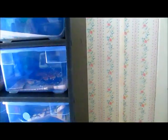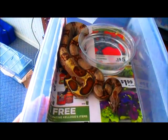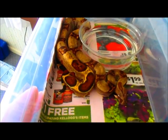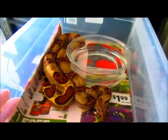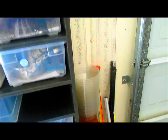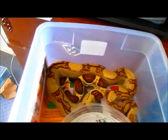Over here in this rack we have some really nice boas. Here's one - this is actually not a holdback boa, this is one we've had for sale, but we're getting to the point where we're thinking maybe we should hold back a couple more. For example, this beautiful jungle male right here.